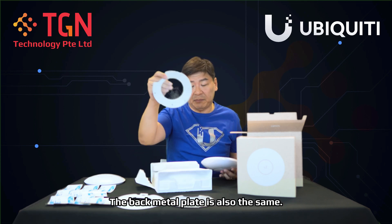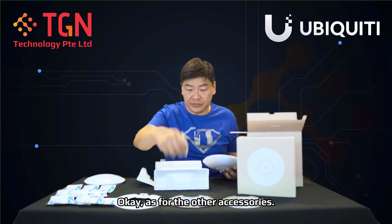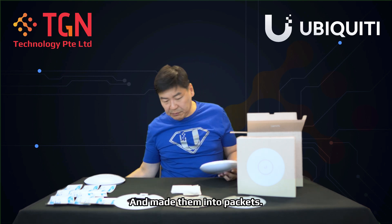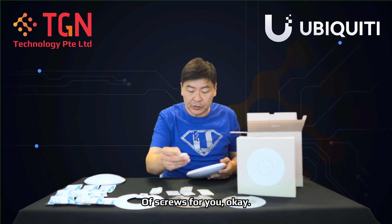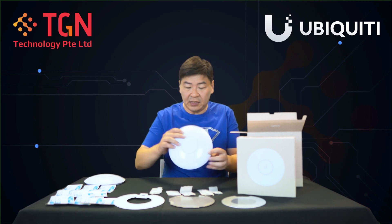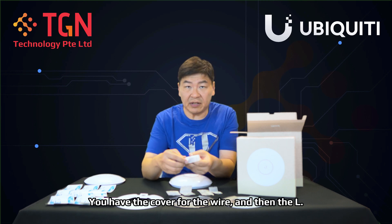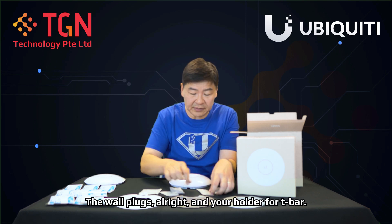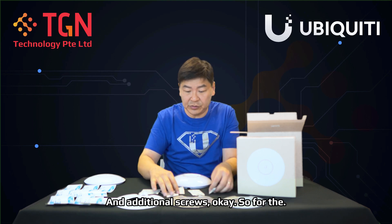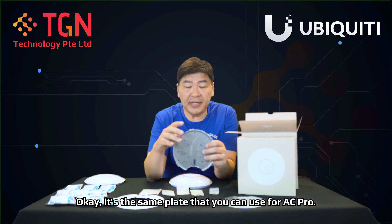The mount plate — that's the professional mounting plate — is still the same, and the back metal plate is also the same. As for the other accessories, they've actually split them up into individual packets. So you have individual packets of screws, a cover for the wire, an Allen key, wall plugs, a holder for T-bar, and additional screws.